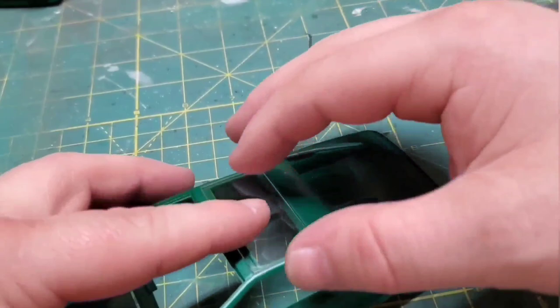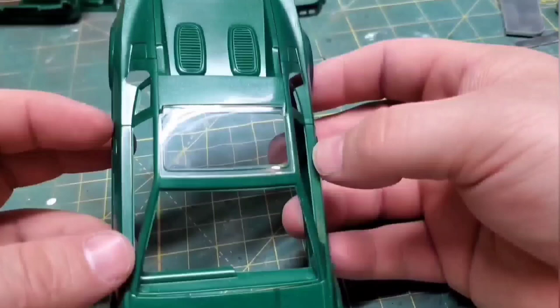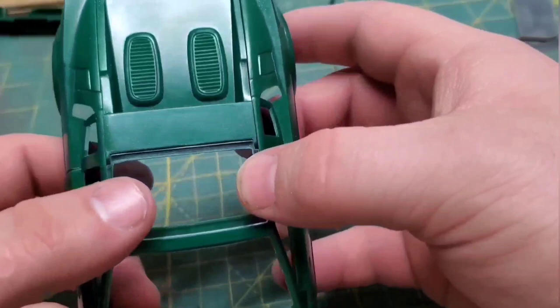Naturally, if I do the glass top, I'm going to tint it and paint all the surrounds so it looks proper. Let me know what you guys want to see down in the comments.